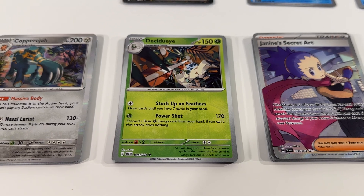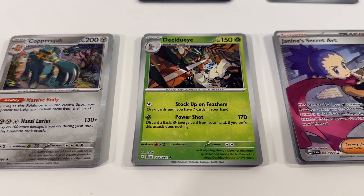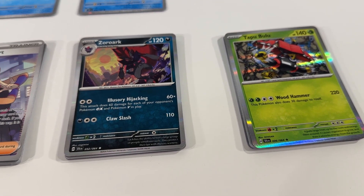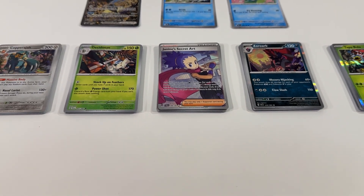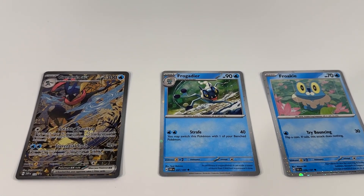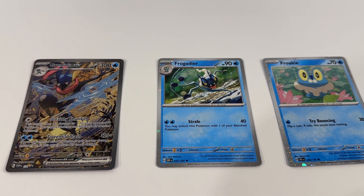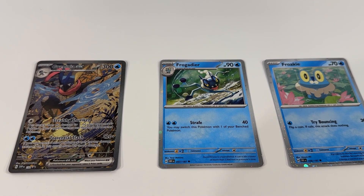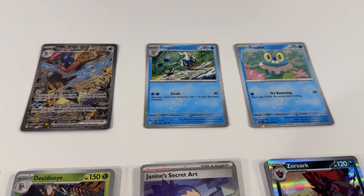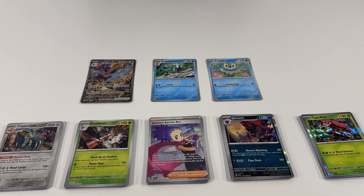We're still at the phase where we're collecting a lot of cards — there are a lot of things we still need from the Shrouded Fable expansion. So it's really nice to just get more booster packs even if we didn't get any EXs or full art Pokemon cards. Still pretty nice. The big prize from this particular collection box is the full art Greninja EX in my opinion — just an amazing card. Continue to be really impressed with the artwork in this latest round of collection boxes, and really looking forward to continuing to fill out our collection from the Shrouded Fable expansion.